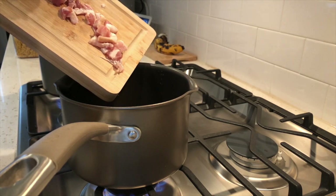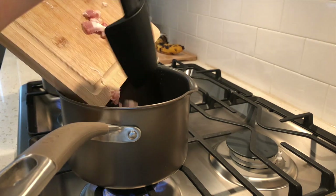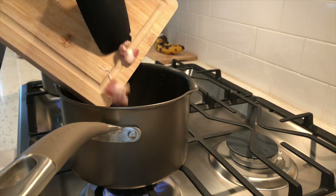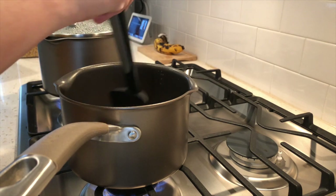I started off by chopping bacon instead of pancetta and placing it in a saucepan with olive oil. You're going to let that cook for about eight minutes or until golden on both sides.